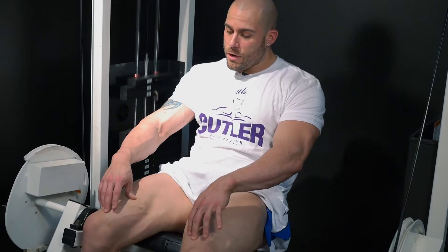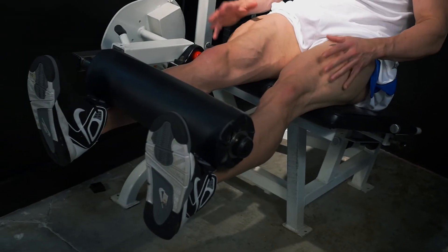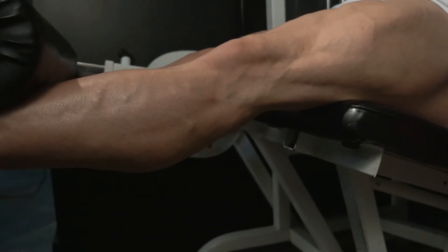When you're doing your quads with the leg extensions, pointing your toes in is actually going to activate your teardrops. I tend to keep my feet straight to hit my overall quad muscle, and sometimes I'll turn them out to hit my outer sweep.